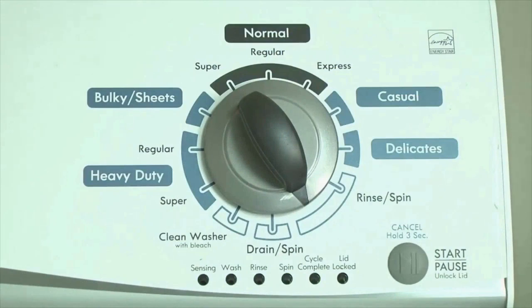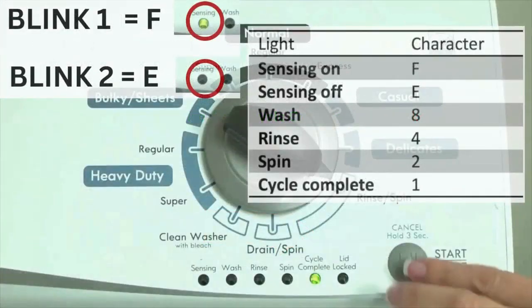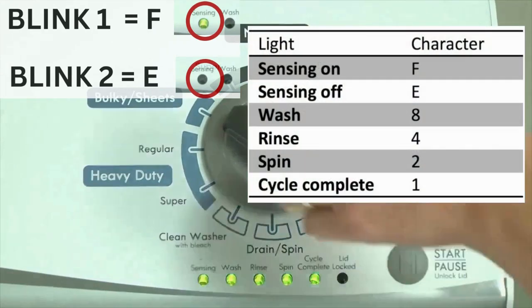Step 2. Turn the control dial 1 click clockwise, then press the start button. Now you are reading the error codes. The control displays up to 4 error codes. Step 3: Read the error codes. Error codes for the VMW washers have two parts. The first is the letter F followed by a number, and the second is the letter E followed by a number as well.